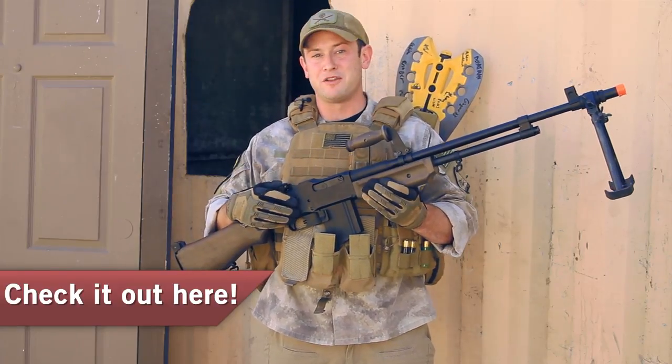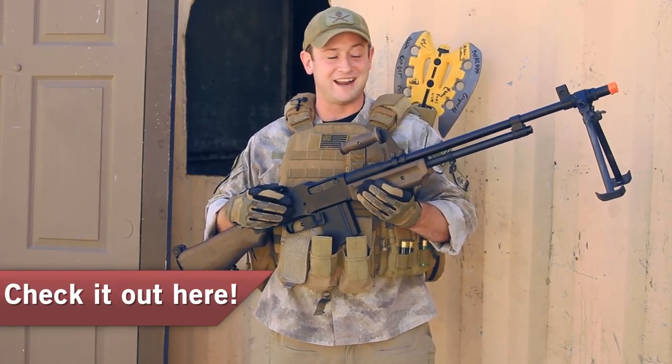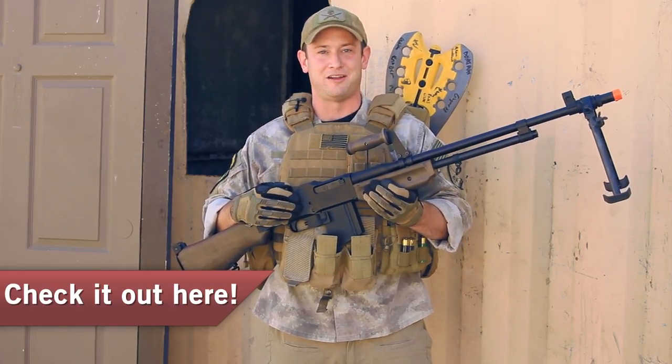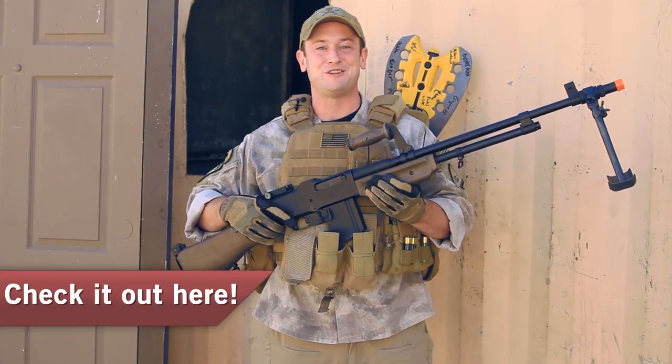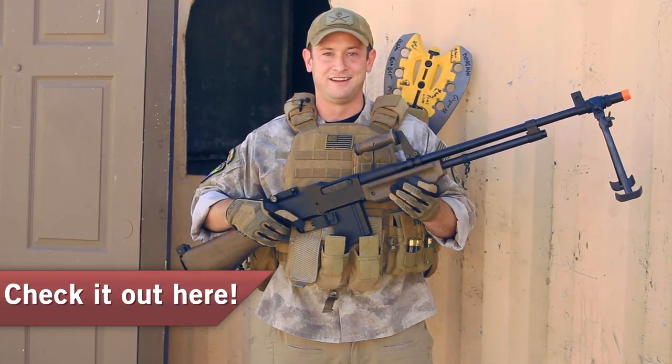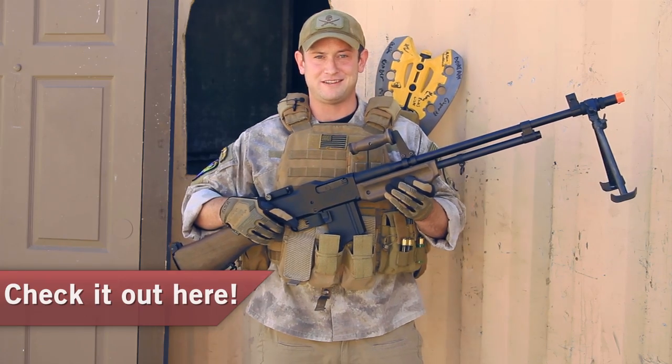So once again, if you are in the market for a World War II era gun, I humbly suggest the Echo One Ohio Ordnance Works M1918 SLR, once again commonly referred to as the BAR. I'm Bob the Axeman Hildebrand, and this is G.I. TV.